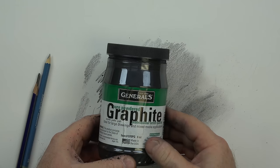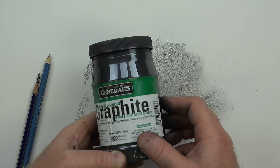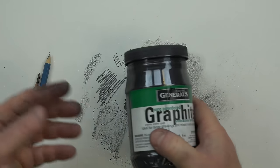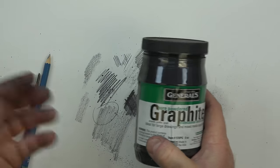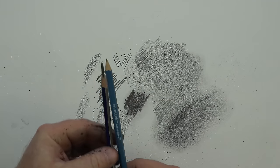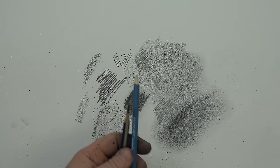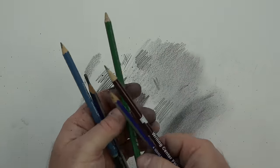I certainly assign it in advanced classes. You can cover a large broad surface with your hands, a chamois, a paper towel, or a brush — it's quite versatile that way. It is certainly messy and kind of metallic. When you're using powdered graphite, watch your nostrils because it does get airborne and can get in your nostrils. If you're allergic, that's something to be careful of as well.